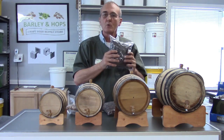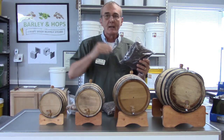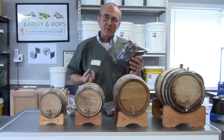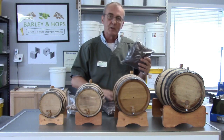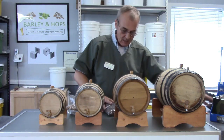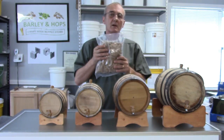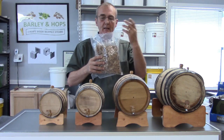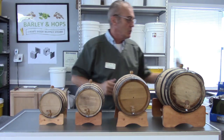The darker oak chips will turn your spirits a little darker in a shorter period of time, but you're not going to gather as much of the flavors and pull the tannin and the vanillin out of the wood as easily. Medium puts you in about the medium range, and with the lighter oak chips you get a little bit more of those tannins and vanillins, though it takes just a little bit longer to color, and it will be a lighter hue.